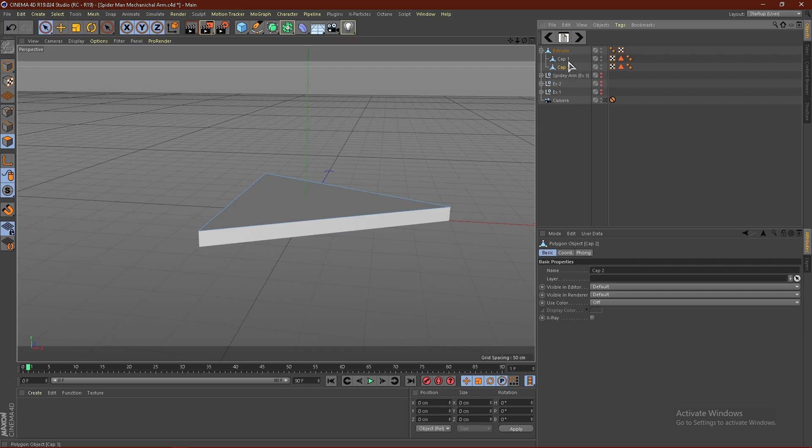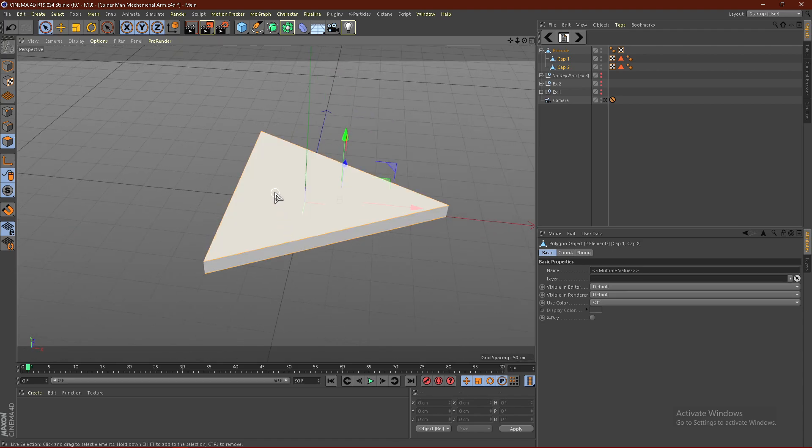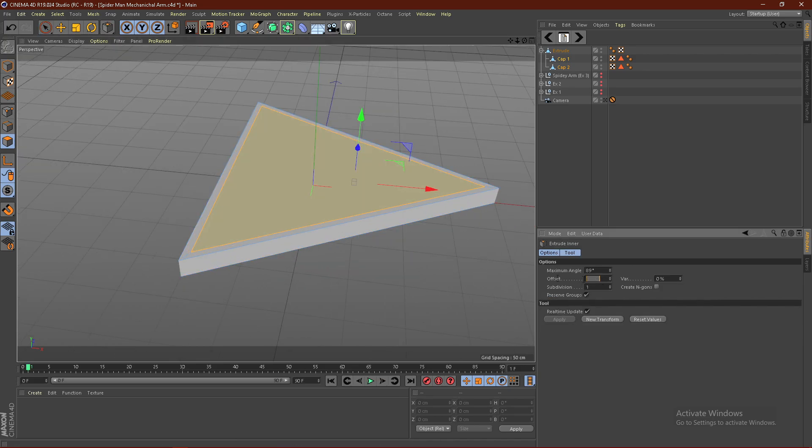I'm just going to hold, select one of the caps, hold Shift, select the other cap and then select both of the caps. Hold Shift to multi-select, then right-click and click Extrude, Enter. Extrude this end a little bit — I'm going to go with about 10.